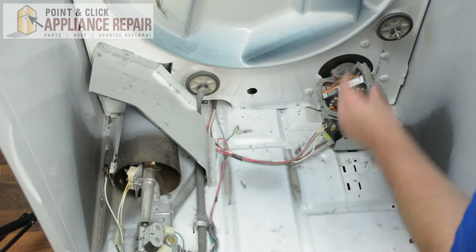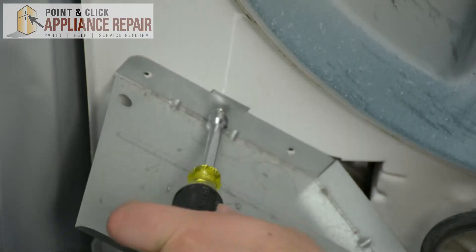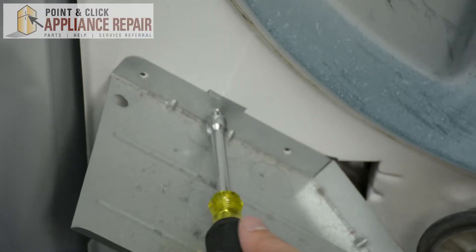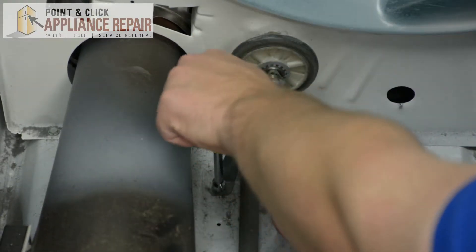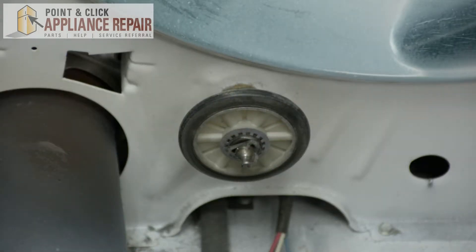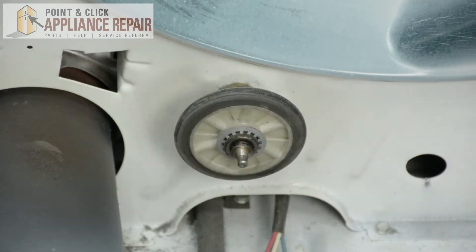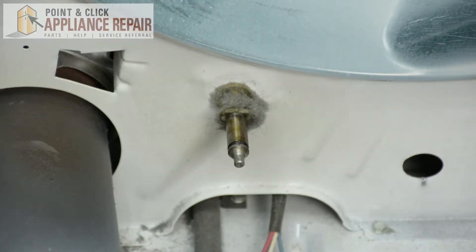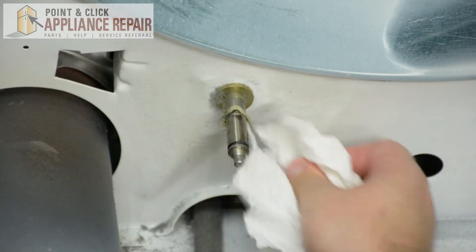In order to remove the roller we're going to have to first remove this shield right here. Once that shield has been removed, we're going to remove the support. After that support has been taken out, we're going to remove the tri-ring. After the tri-ring has been removed you can slip the wheel off the shaft. If there's any debris, I recommend you clean it off because you will have to remove another tri-ring.